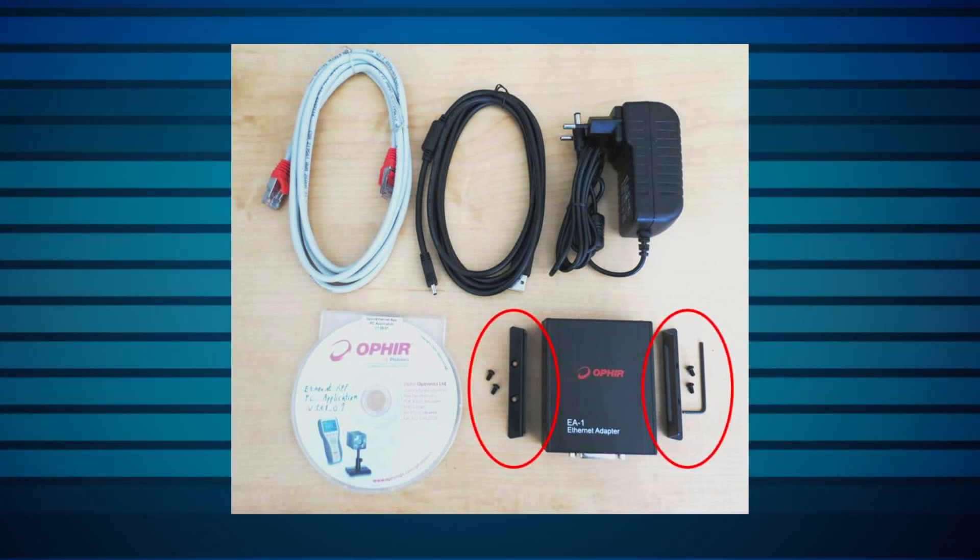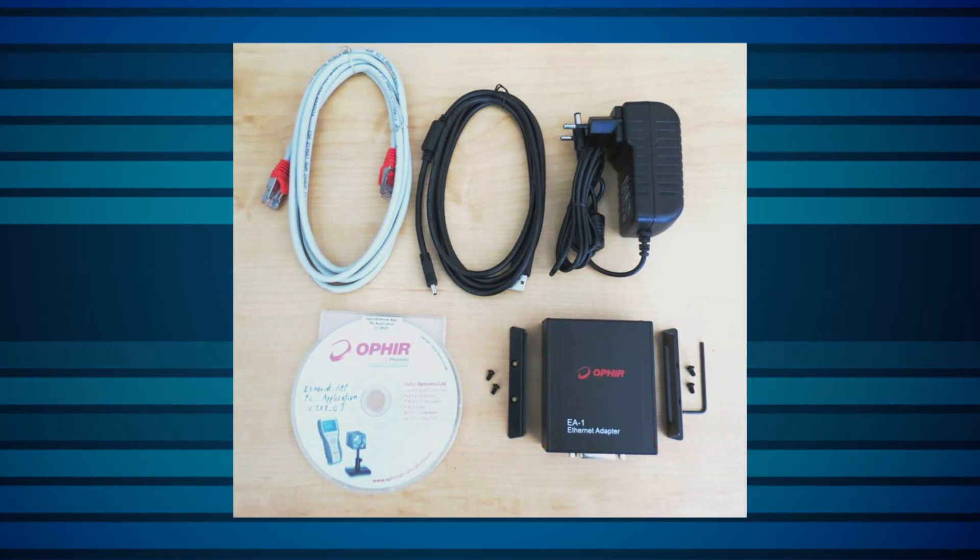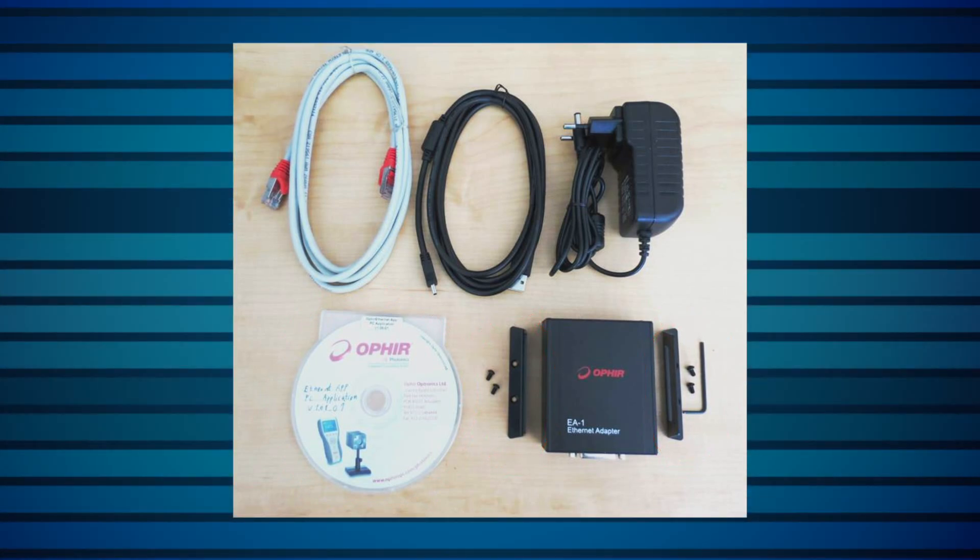Mounting hardware — brackets, screws, and an Allen key — is also included. The user manual and software are also available on our website.